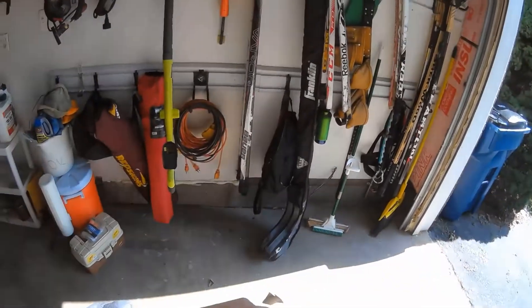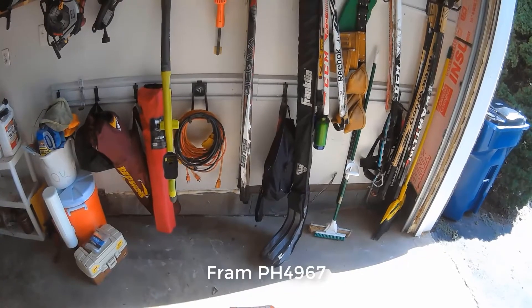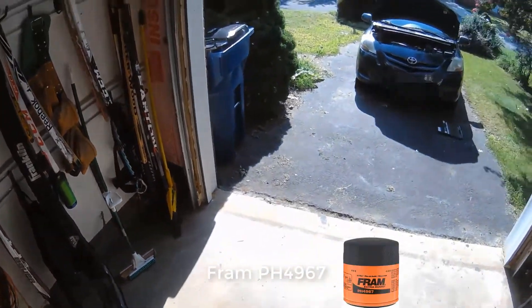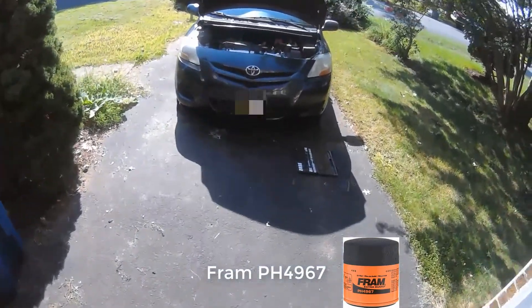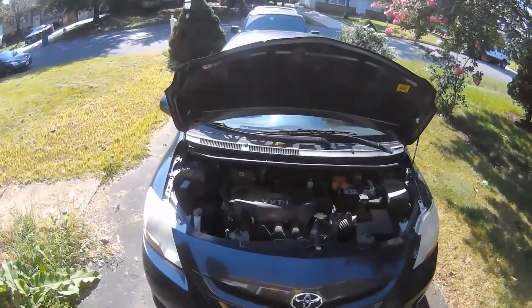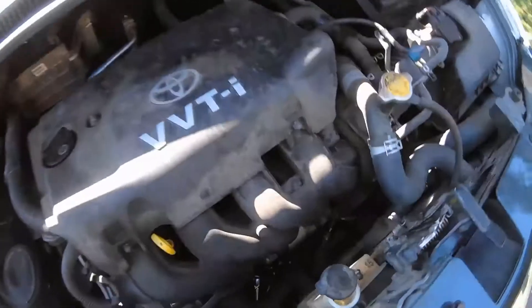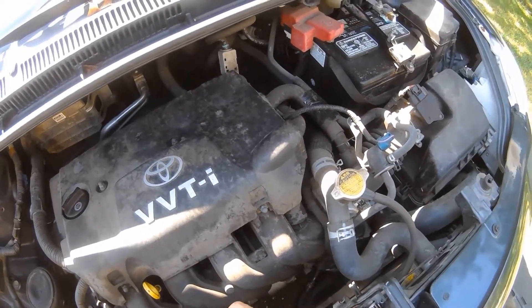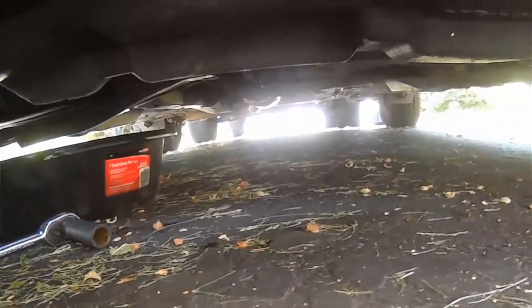You can see the model number right there for the filter. I like the ones with these little grip ridges on the bottom — lets you grab onto it tight even if you have a little bit of oil on your hand. So we're going to get from underneath and pull the old one out. I don't know if I'm going to be able to see this — nope, unfortunately you're not going to be able to see this.